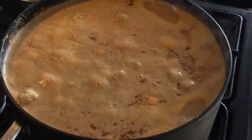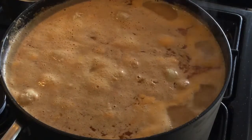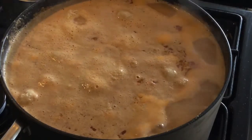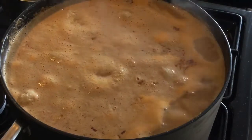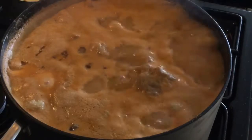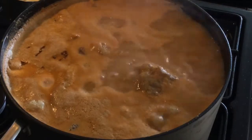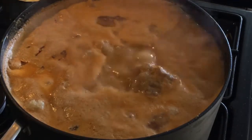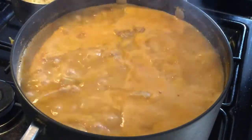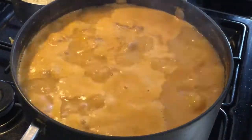My soup has been cooking for 50 minutes. I'll allow it to cook on low heat for another 10 minutes. Peanut soup needs a lot of patience — let the soup cook on low heat, let it take its time. You don't want to get a stomach ache after eating your peanut soup. After a total of one hour, I am very confident that my soup is ready.